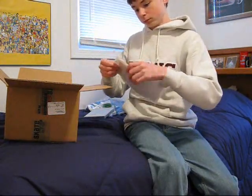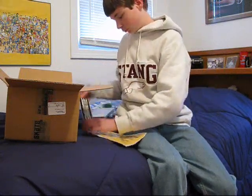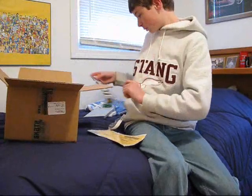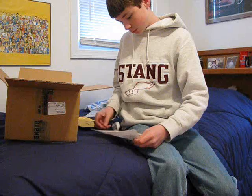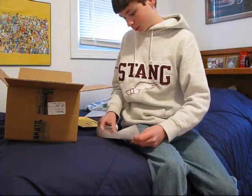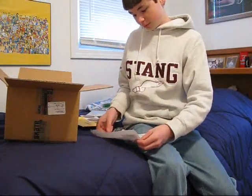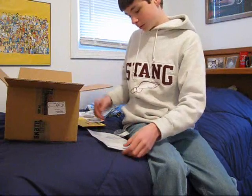Receipt — let's see what's in there. 'Go Skate' as usual — Skate Warehouse slogan. Receipt, stickers, and a label to send it back.